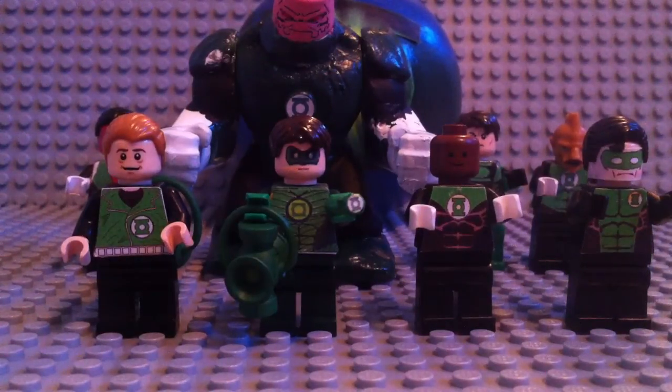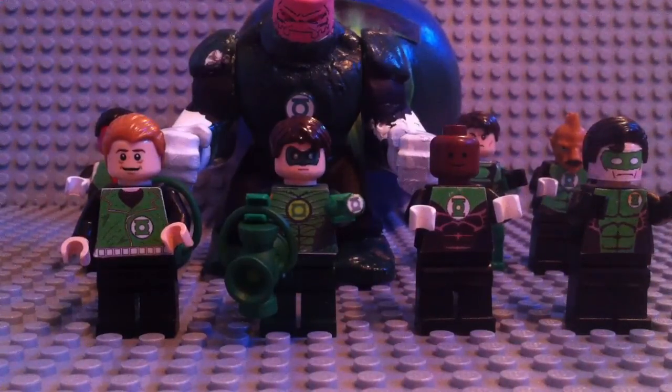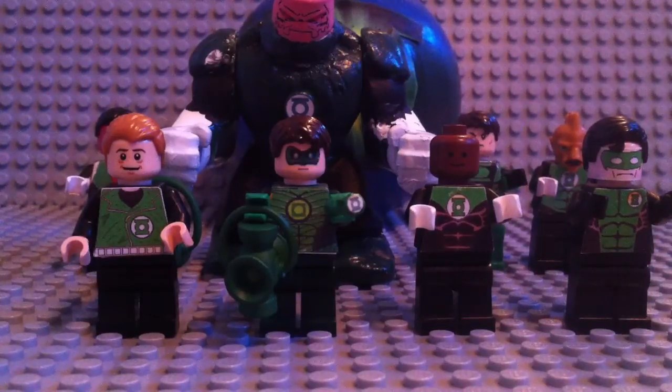Hey, KyleLogan2000 here with a really cool review — part 1 of the Green Lantern Core Lego Customs. As you can see here, there are only 9 Green Lanterns, so this is part 1. In part 2 you can expect a few more Green Lanterns like Salak and people like that. We'll get to work on those, but first I want to show you part 1.